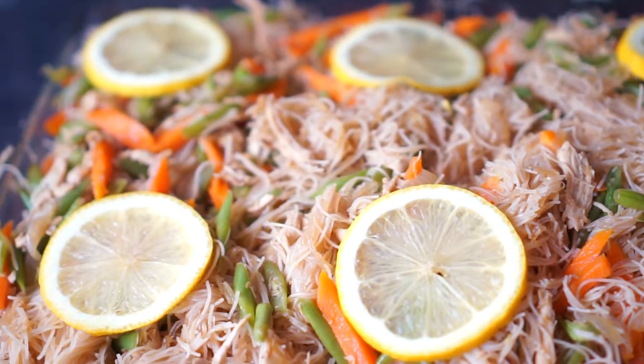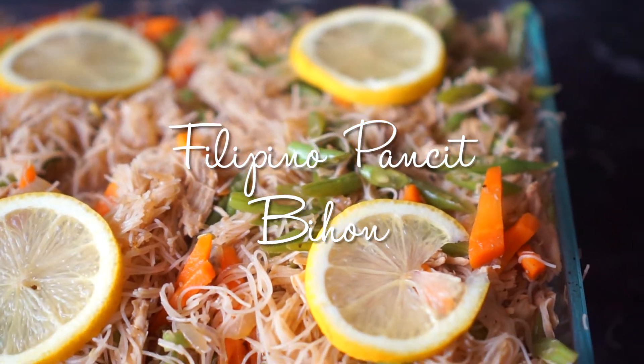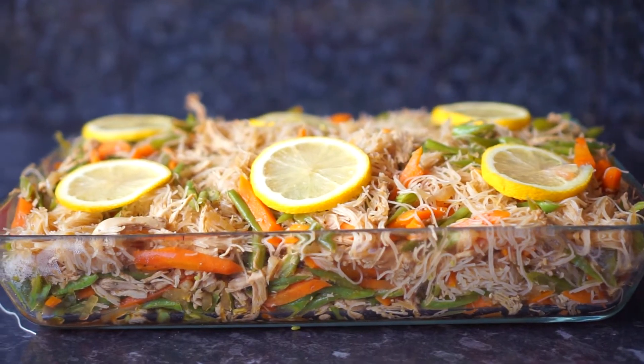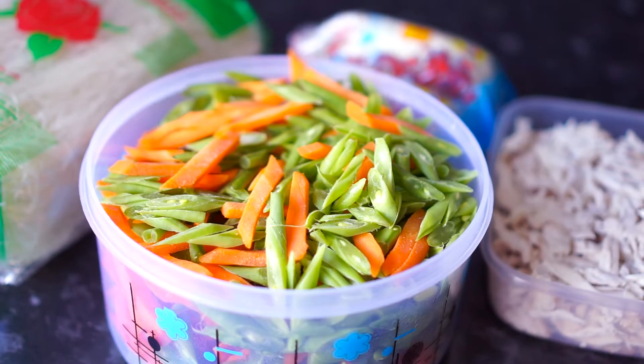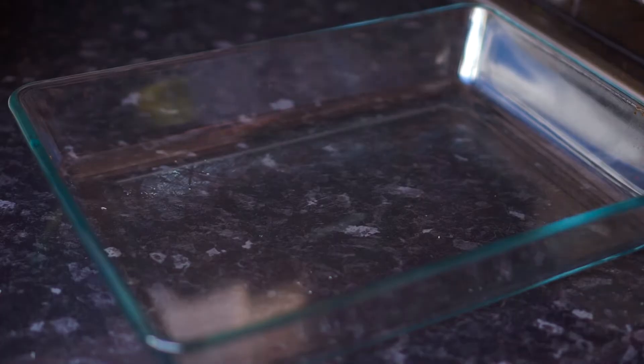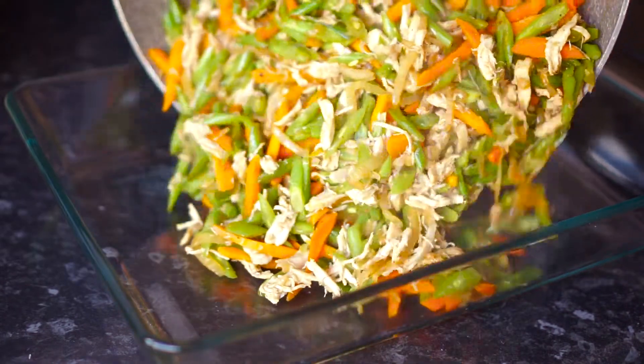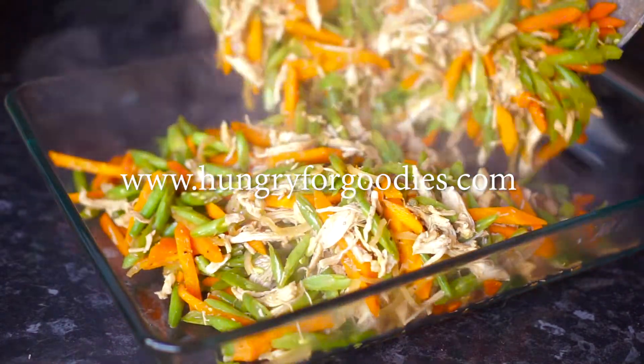Assalamu alaikum everyone and welcome back to my channel. My name is Rabia and today I'm going to share with you another Filipino dish. I'm making one of my family favorites — pancit — which is mainly made of vermicelli noodles, chicken flakes and veggies. This is perfect for any family gatherings and special parties. It's very simple to make, so let's get started.